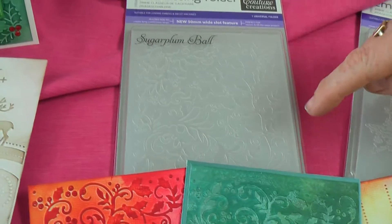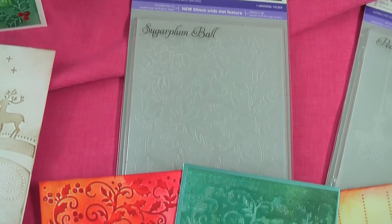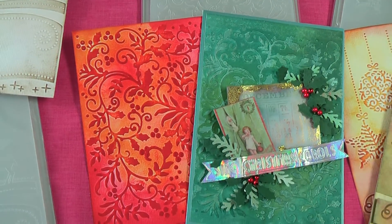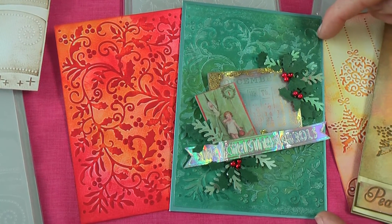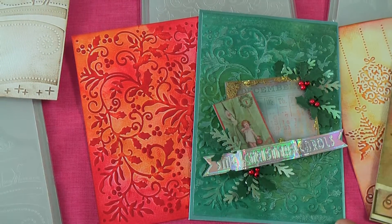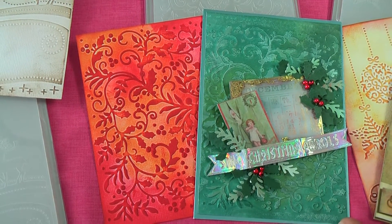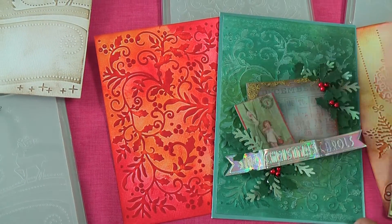Down here we have a sugar plum ball. I love this background — it's a mixture of holly and berries and Christmas greenery. I've used it with clear embossing. So: emboss your design, brayer Versamark or embossing ink over the top, clear embossing powder, heat it, and then ink over the top and you'll get that effect.